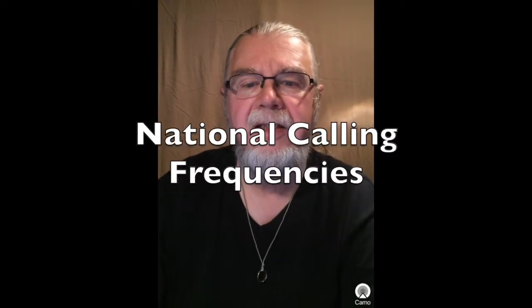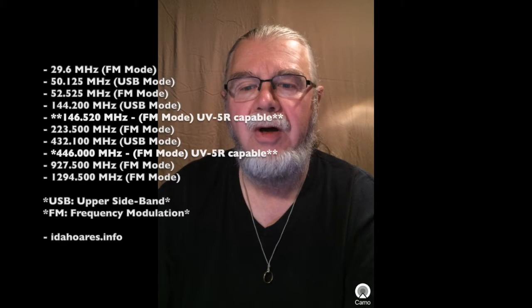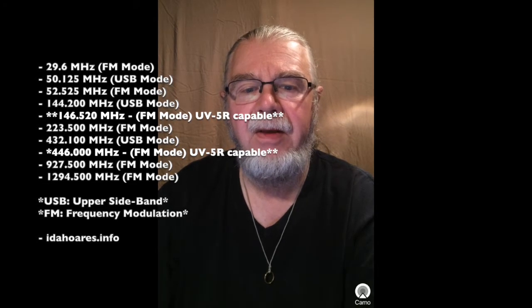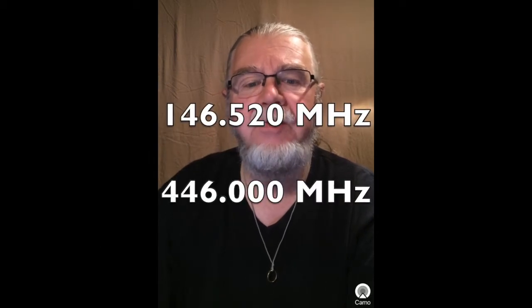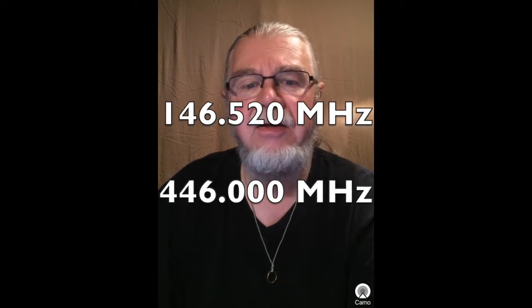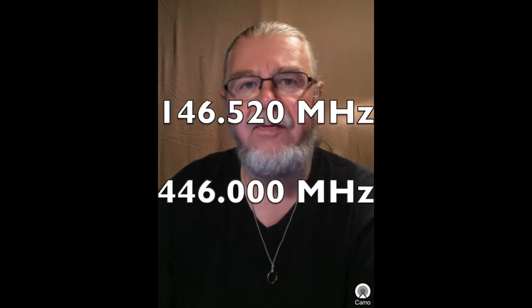There are at least 10 national calling frequencies for the amateur radio operator, but only two of these may be programmed into the UV-5R. The two that can be programmed into the Baofeng UV-5R are 146.520 MHz for the VHF calling frequency, and 446.000 MHz for the UHF calling frequency. As a minimum, I would recommend monitoring these two frequencies plus any local repeater frequencies.